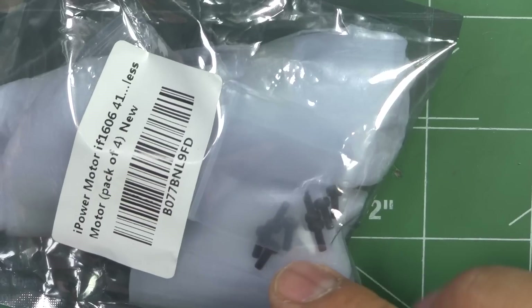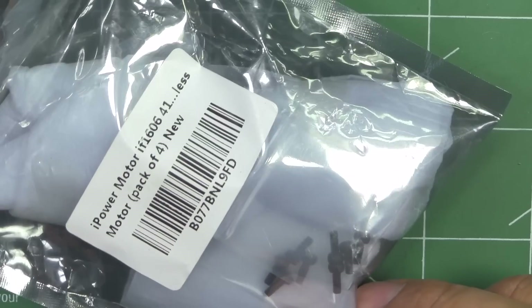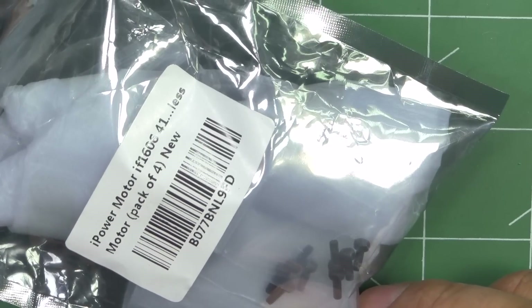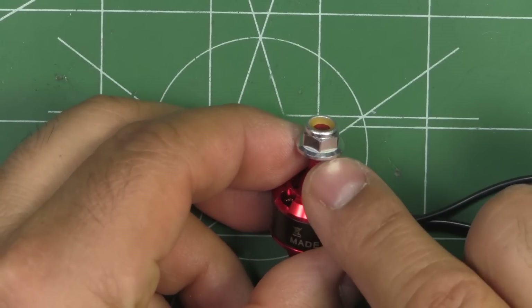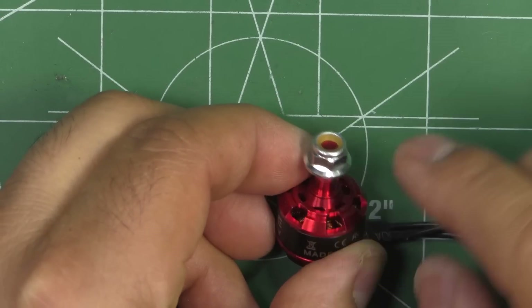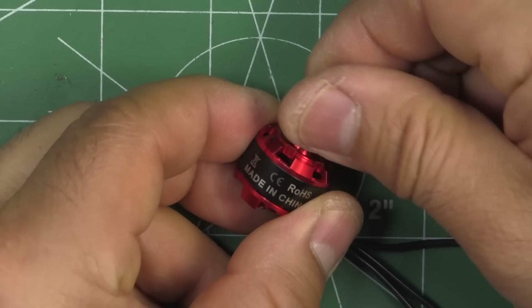They do give you some mounting screws — M2 by 6 or M2 by 5 — and each of the motors comes with a standard nylock. So 1606, an interesting size.